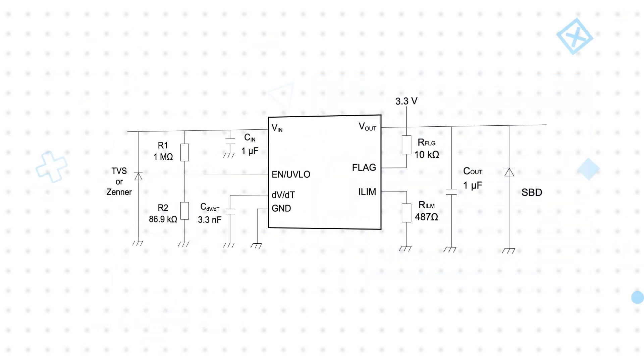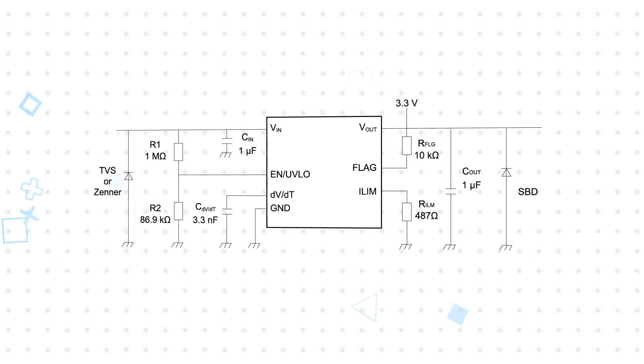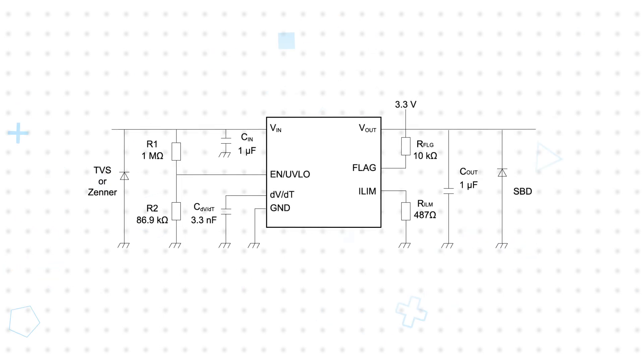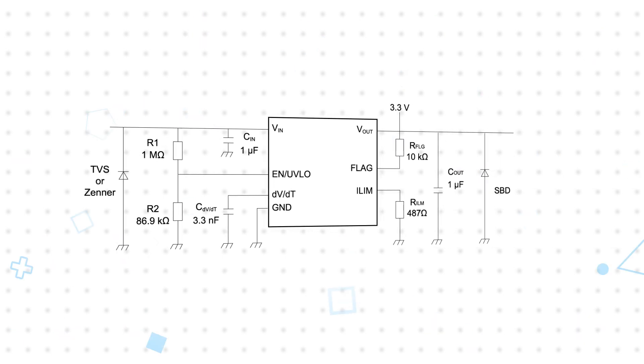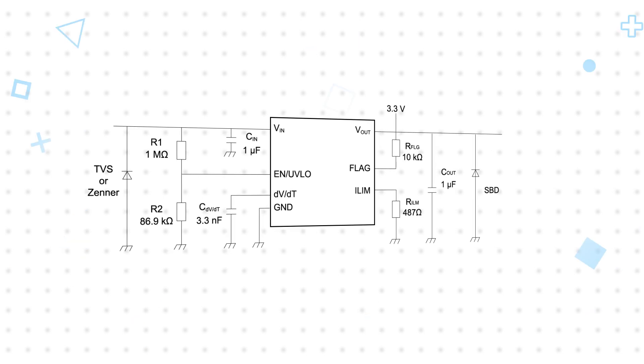The TC-KE9 E-Fuse can also be used with a TVS diode for transient suppression on the input and a Schottky barrier diode to handle negative spikes generated on the output, providing a more robust protection circuit with minimal impact on the E-Fuse performance.